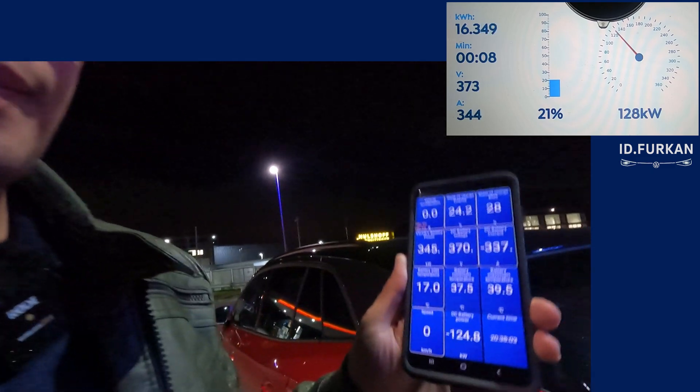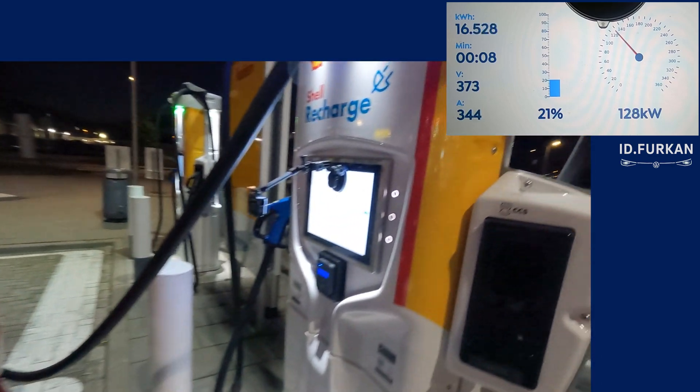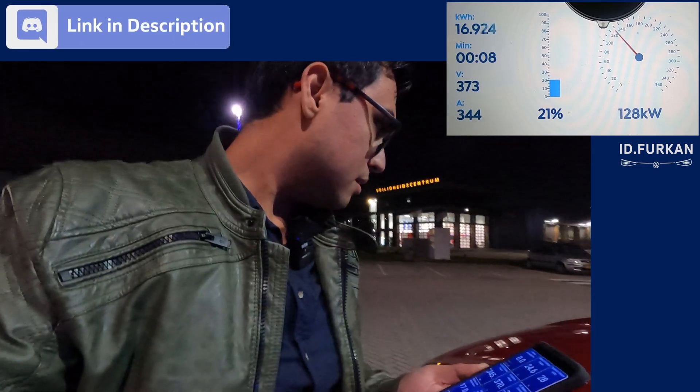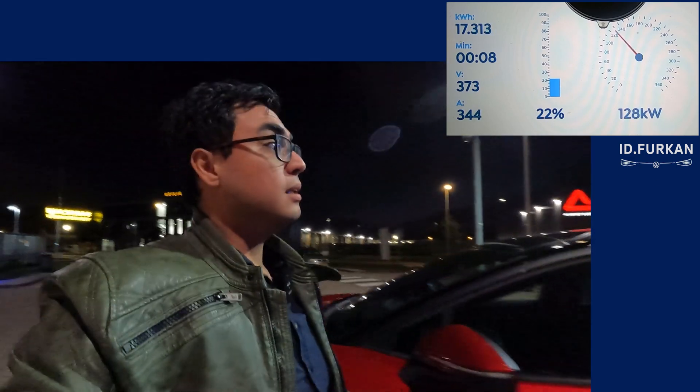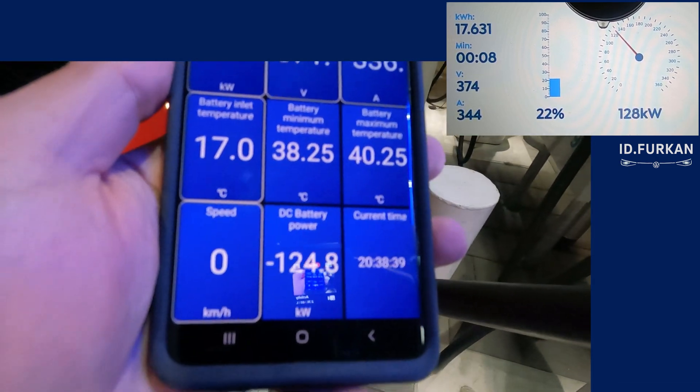Here it says 125 kW and we see here 128 kW. The car is requesting cooling — you can hear it. That takes 3 kilowatts currently to cool the battery. It may even race to 29, maybe even 30 kW of cooling, but we are still taking 125 kW as a champ.